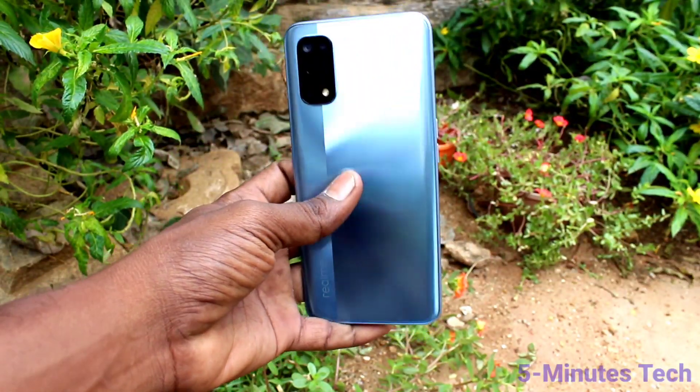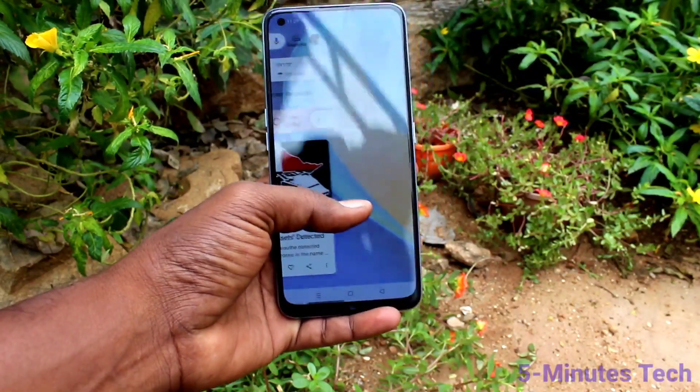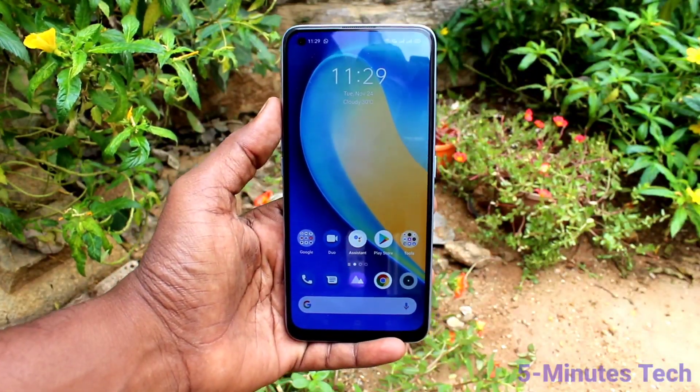Hi friends, this is Fireman Stack YouTube channel. Here is the Realme 7 Pro smartphone. In this video we will learn how you can set up a mobile hotspot on the Realme 7 Pro.